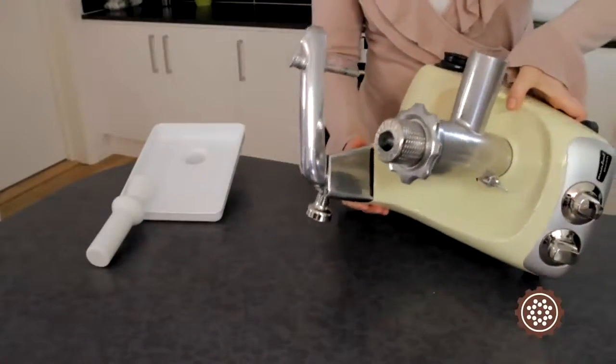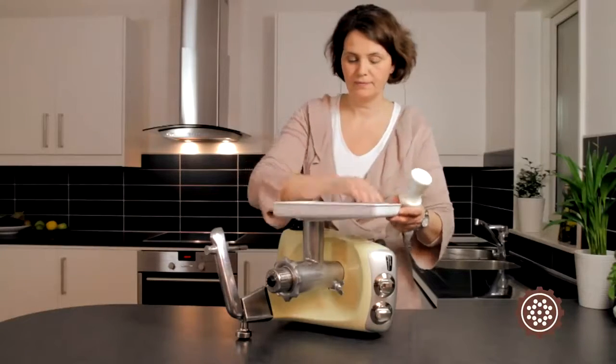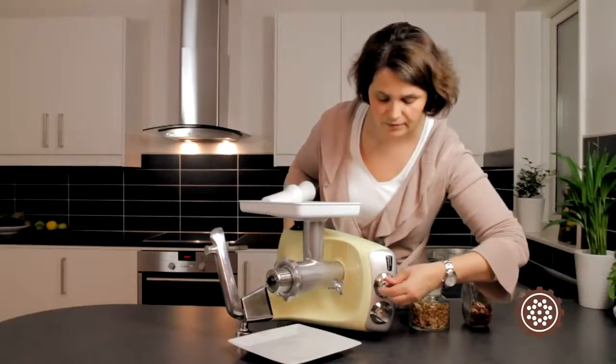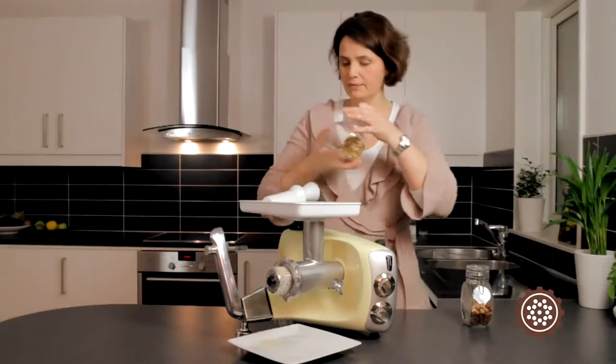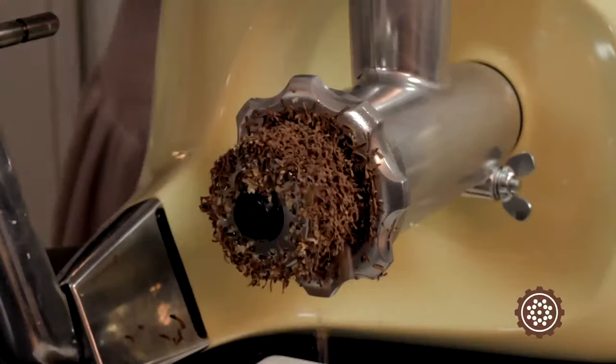Put the machine on its side and attach the feeder tray. Use only the spout to add ingredients. You can use the splash guard if you wish.